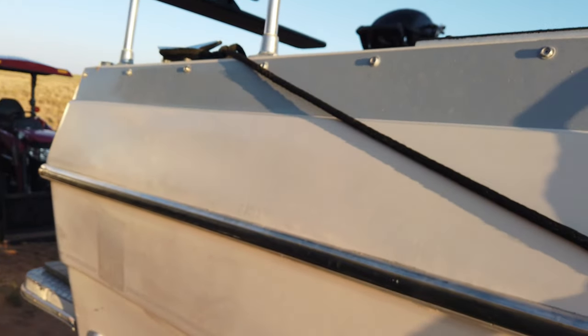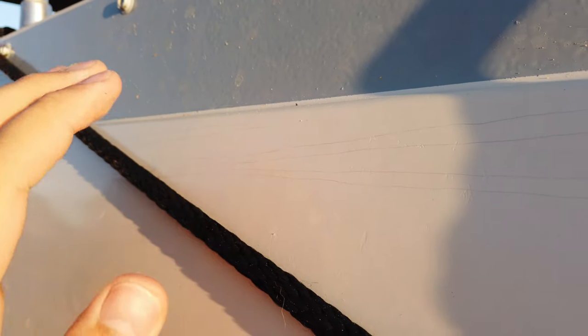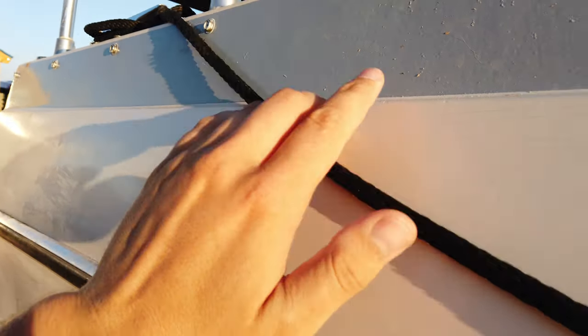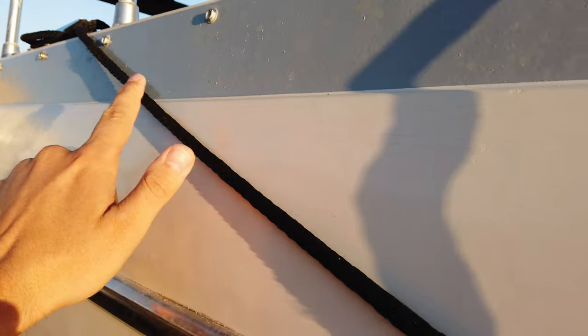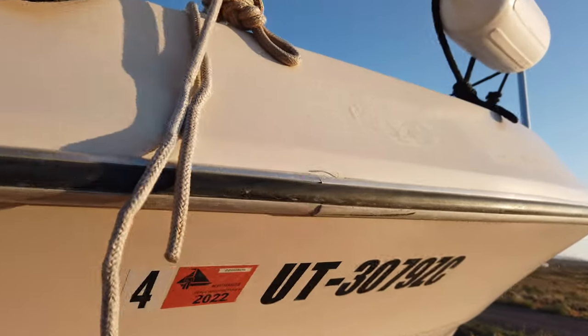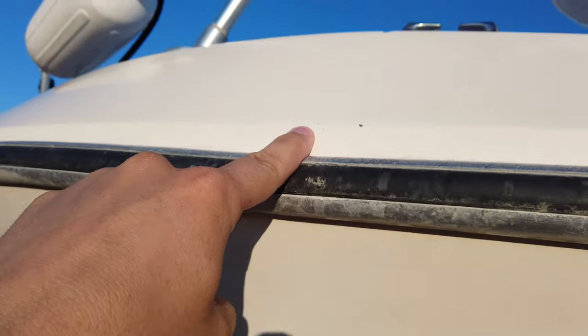Here we are towards the stern of my vessel, and we're looking at these little guys right here. Kind of hard to see — I've only got a 3-inch viewfinder on my camera, so maybe they're showing up, maybe they're not. These little cracks right here, you can kind of see them underneath my fingers. And we'll go ahead and go up towards the bow to take a look-see. And there's some more spider cracks right there.